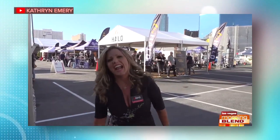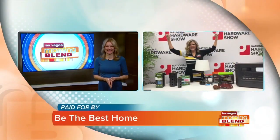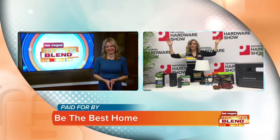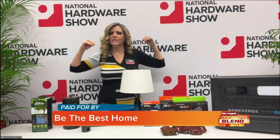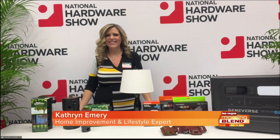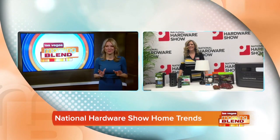The National Hardware Show has been showcasing the newest in home and hardware for 78 years. It's here in Vegas, and who better to tell us all about it than home improvement lifestyle expert Catherine Emery. Good morning! You know I love geeking out on home products, and the National Hardware Show really does have my favorite product finds. I'm so excited to show you what I found out here. Let's save some money — what do you got?